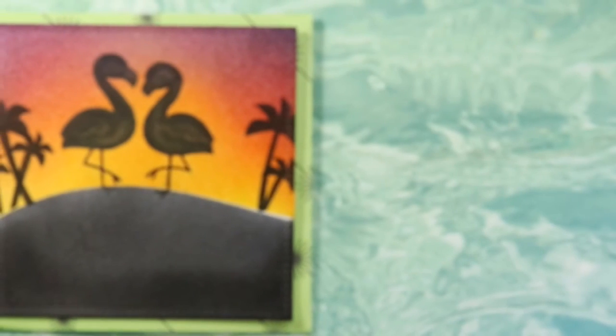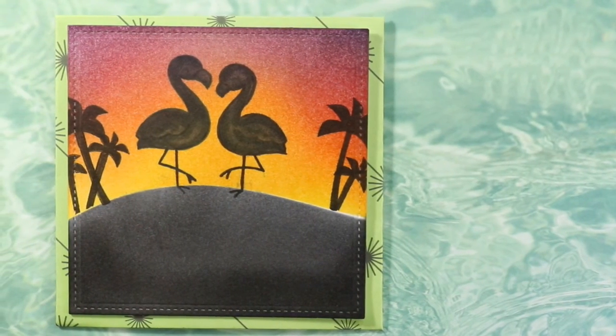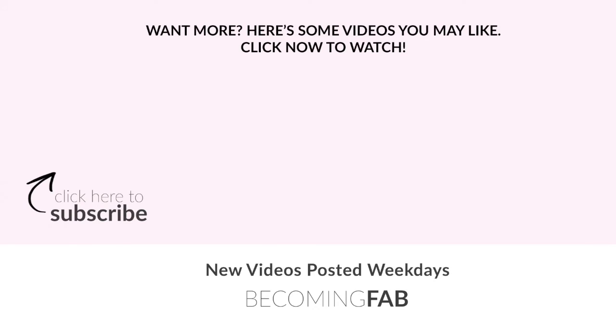There goes our flamingo card! Be sure to give this video a thumbs up if you like it, share it with your crafty friends, and be sure to subscribe if you're not already — just hit that face button. Until next time, see you later, bye!